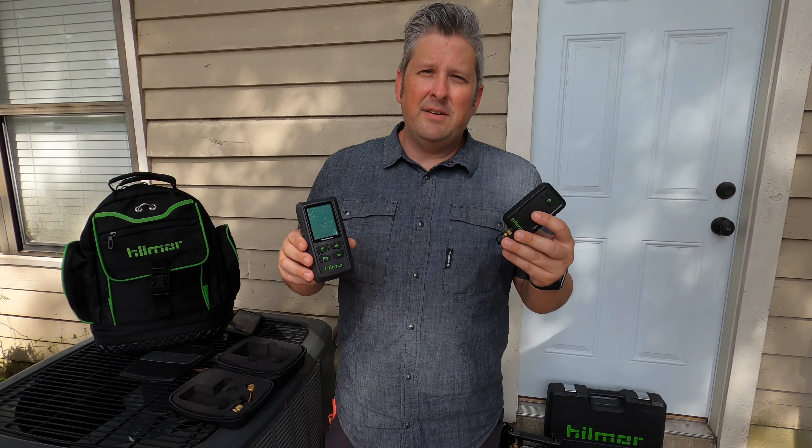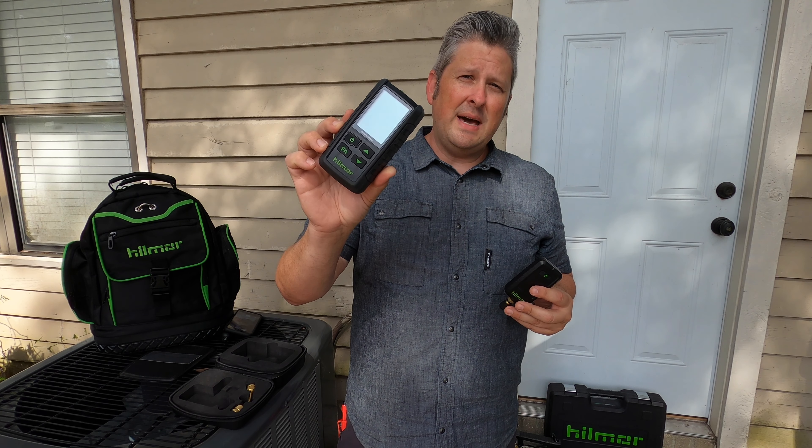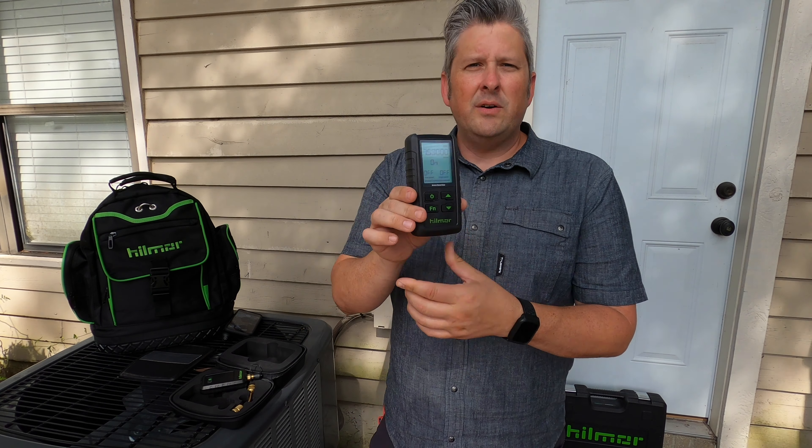You're going to get good battery life out of both of these units from standard batteries: 80 hours on double-A batteries on the receiver, and 40 hours from triple-A's on the sensor.